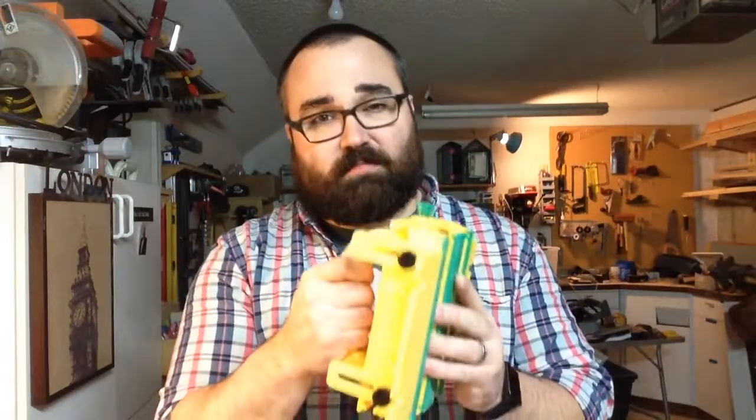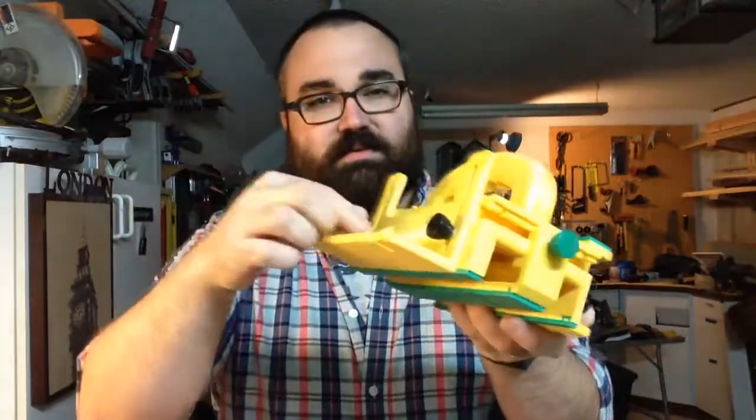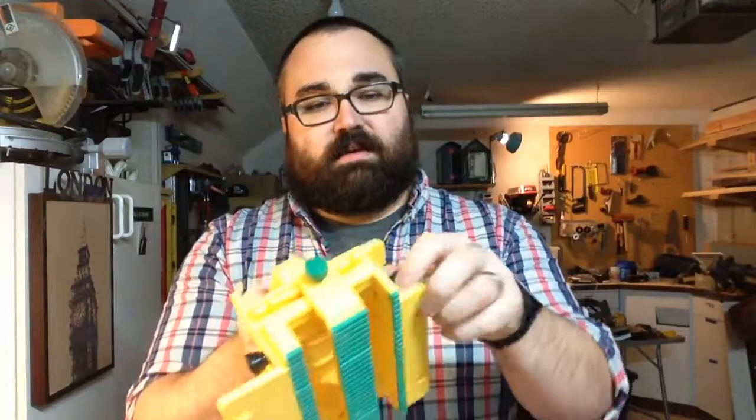On first impressions, just putting this thing together, it's built really, really well. It's really hard to tell that in some of these videos that we watch, but it's really nice. These little knobs that you use to adjust it, you can tell they're just built really well. They put a lot of attention to detail in there.